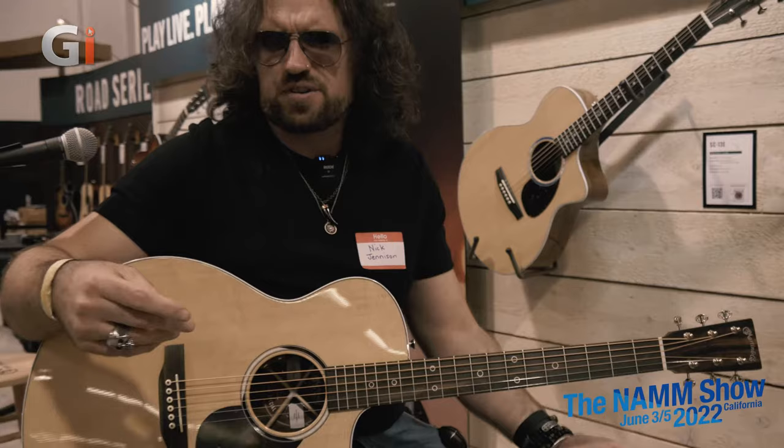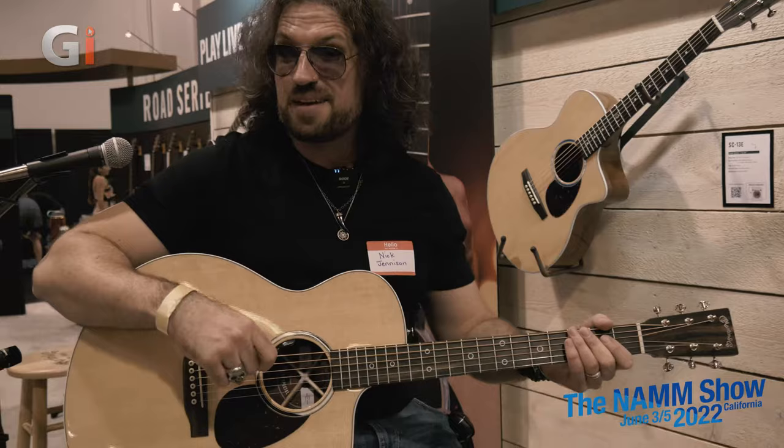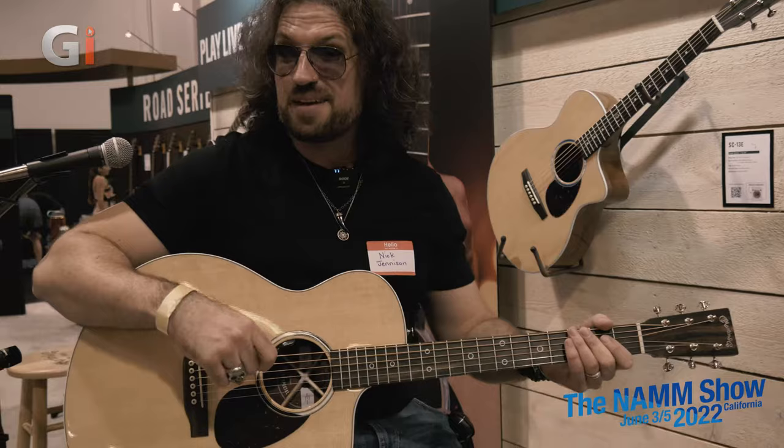Let's take a listen to maybe a few more styles. We will do an in-depth review on this guitar in a future edition of Guitar Interactive Magazine, but for the time being, let's just listen a little bit more.